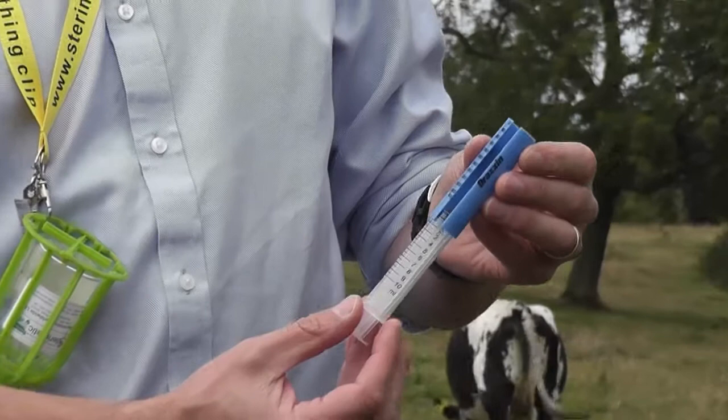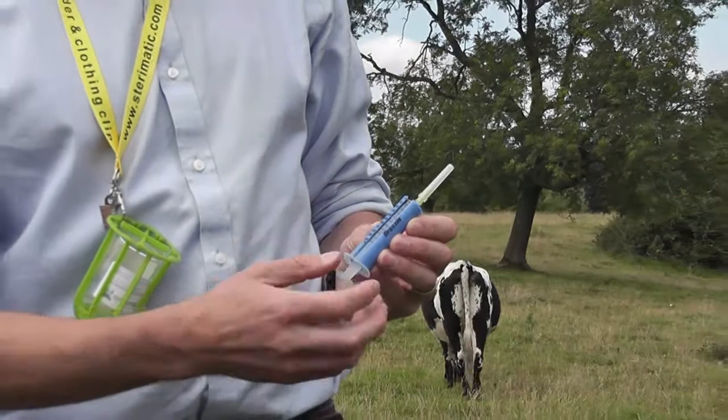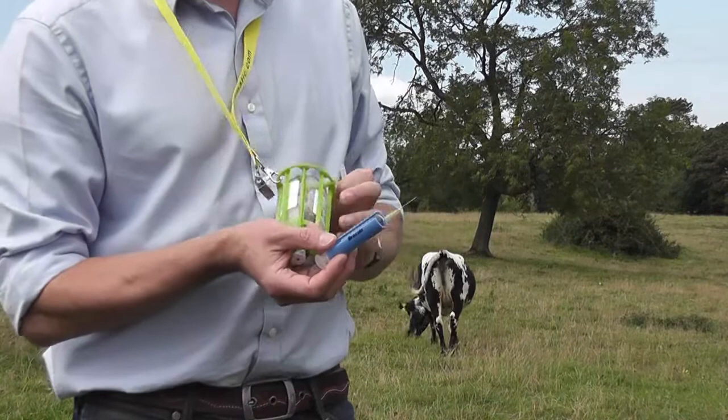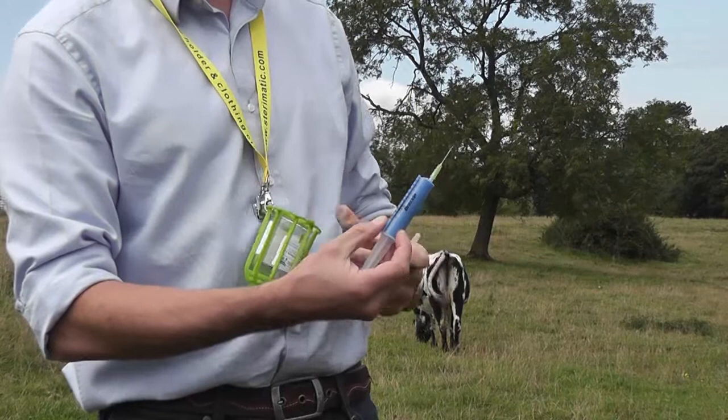You simply clip the Dose Converter around the syringe and the ml markings have now been replaced with kilogram markings. So simply weigh the animal and if it's for example 280 kilograms, go into the bottle and withdraw the dose up to the 280 kilogram mark, and that's now the correct dose of product.